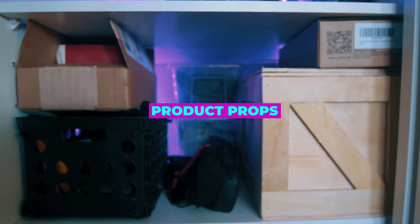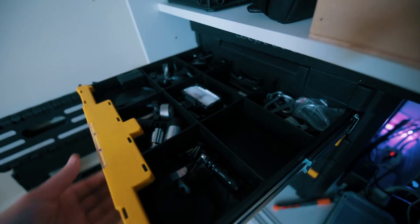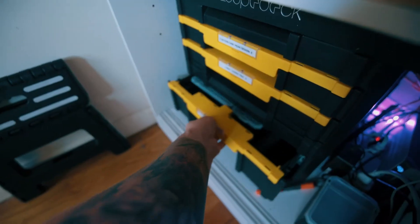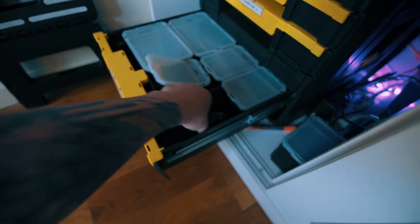The next shelf down is predominantly product photography props — random stuff that fits in small boxes that we can use to stage flat lays and stuff like that. On the bottom shelf I have stacking DeWalt tool boxes where I keep all my odds and ends: any tools that came specifically with certain camera gear, specialty wrenches, all my Peak Design Capture stuff, all the Osmo Action and GoPro mounts. At the very bottom there are bins with all kinds of clamps, magic arms, and mounting — it's all small grip stuff.